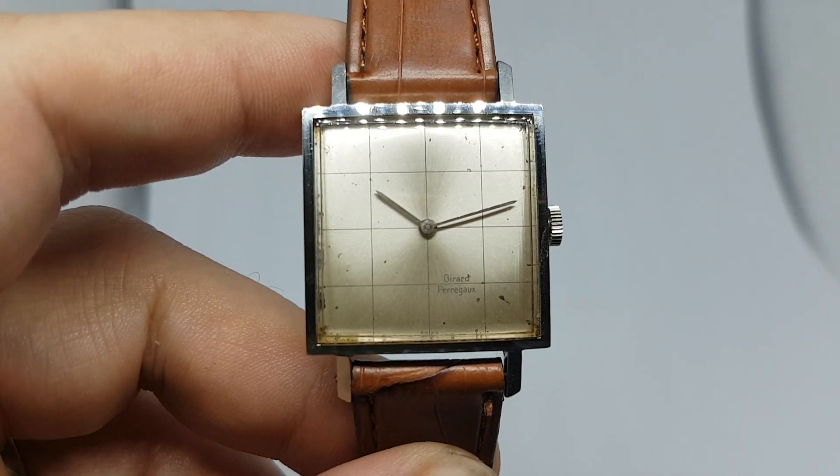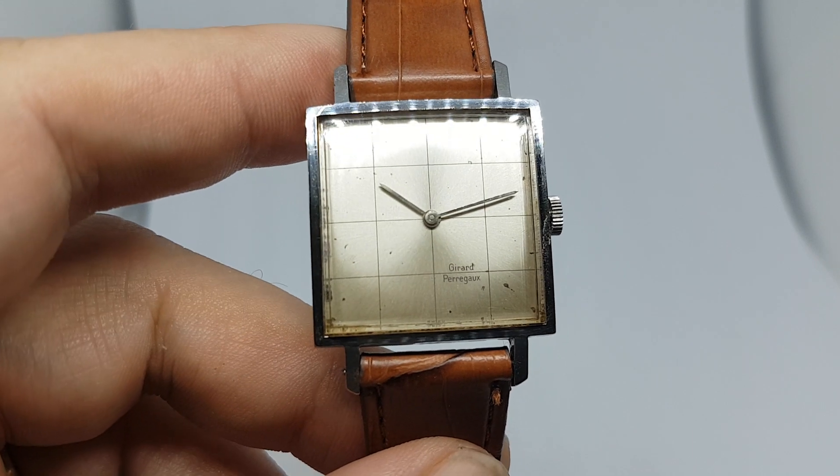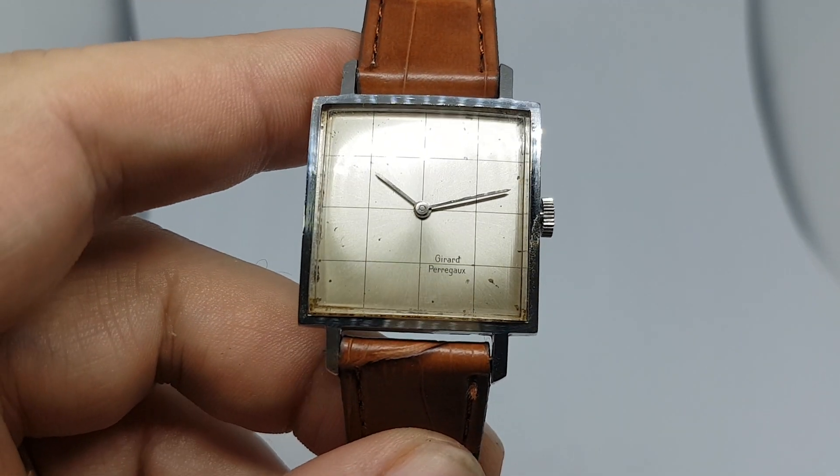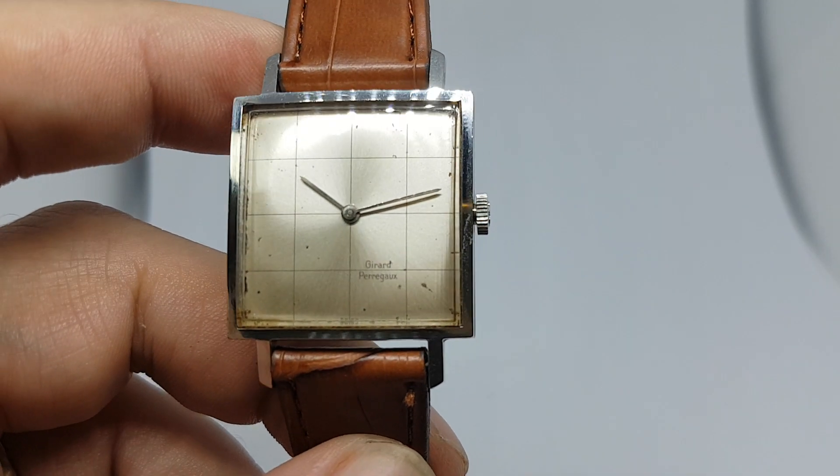Hello watch fans, Berthier watches here. This time for you we have a gentleman's circa 1965 Girard-Perregaux, and this is the Damier model.